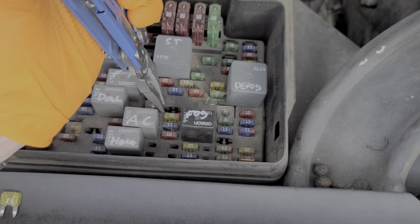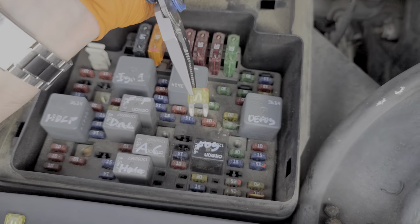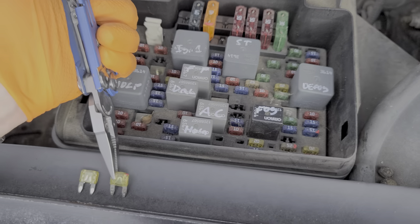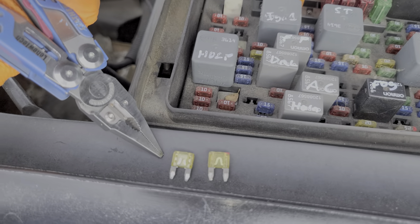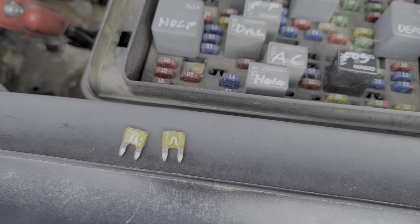Now there's another fuse here. This provides power to multiple outlets, including the outlet in the far rear. I've got a blown fuse here for comparison, just so you can see what the difference is. This is a blown fuse on the left, and this fuse is intact.